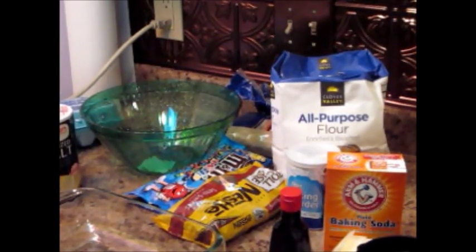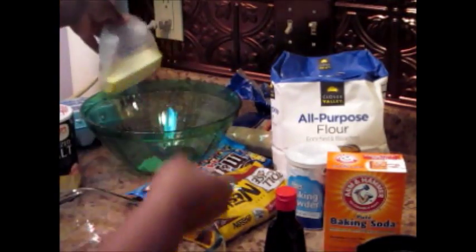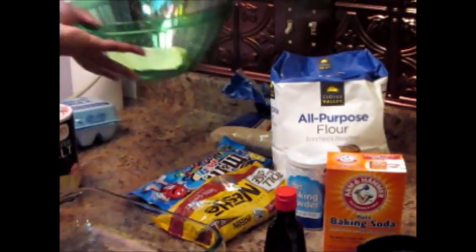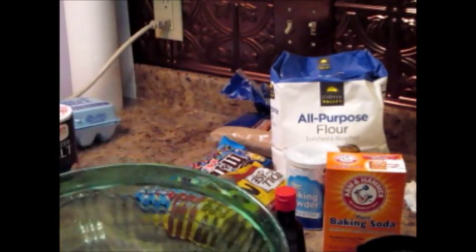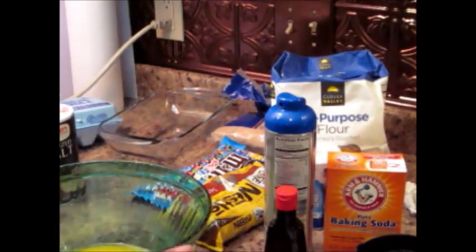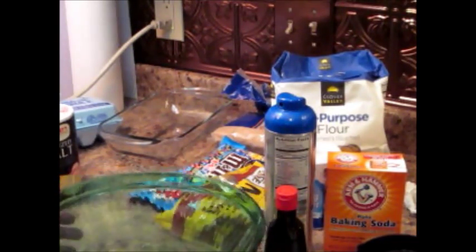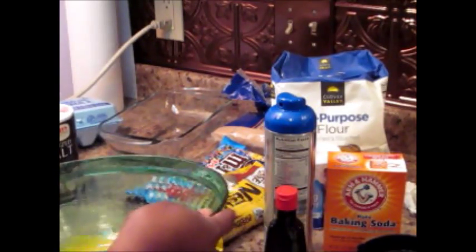First things first, I want to get this butter melted. You're going to need a whole stick of butter for this. Just plop that in your microwave-safe dish and put that in the microwave for about 30 to 35 seconds, depending on your microwave. I've got my butter melted in our bowl — I'm going to let it chill out for a little bit. I don't want it to be super hot, and I don't want any chunks in there, so we're just going to let that hang out for a minute.